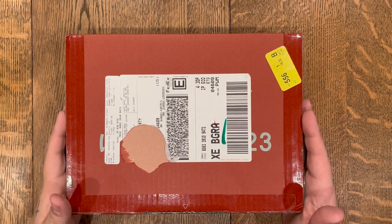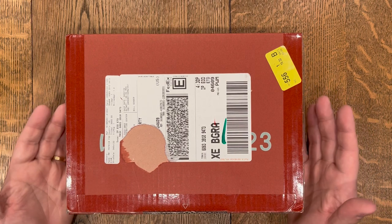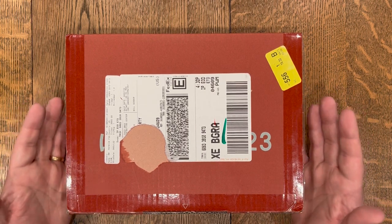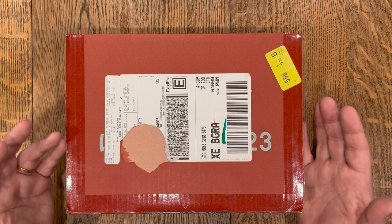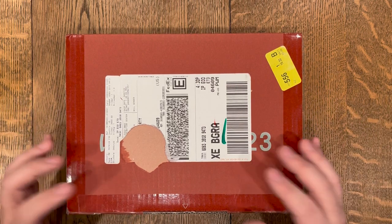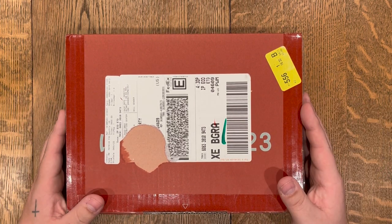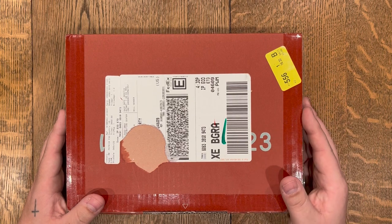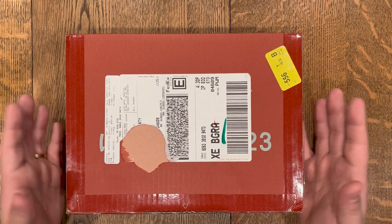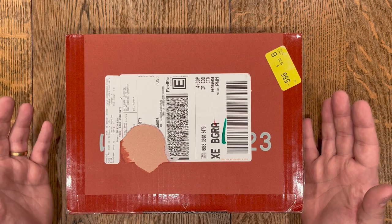Hi there, my name is Patrick and I am so excited to be filming my first ever video for this channel, My Personal Playground — a channel for me to basically share the things that I'm excited about in the hopes that somebody who is also interested may stumble upon this video and find it helpful. I am a big YouTube researcher and these types of videos are always my favorite — just people sharing things that they're passionate and interested in.